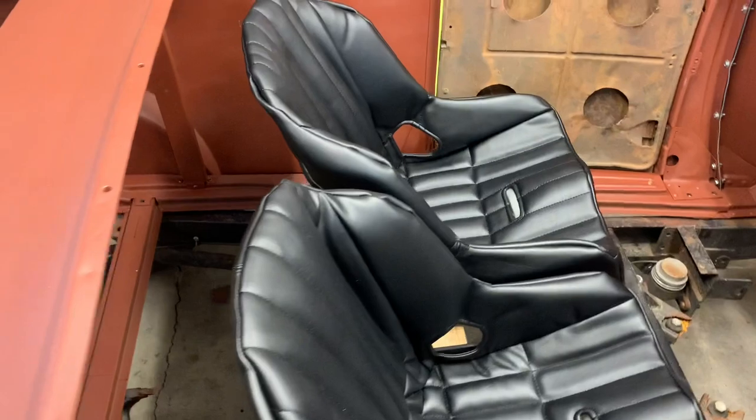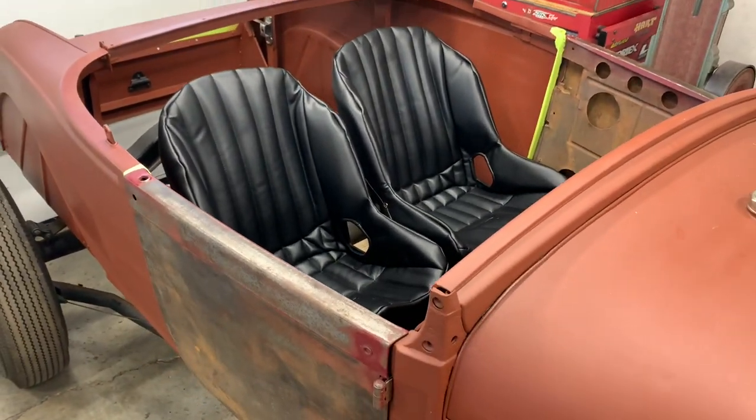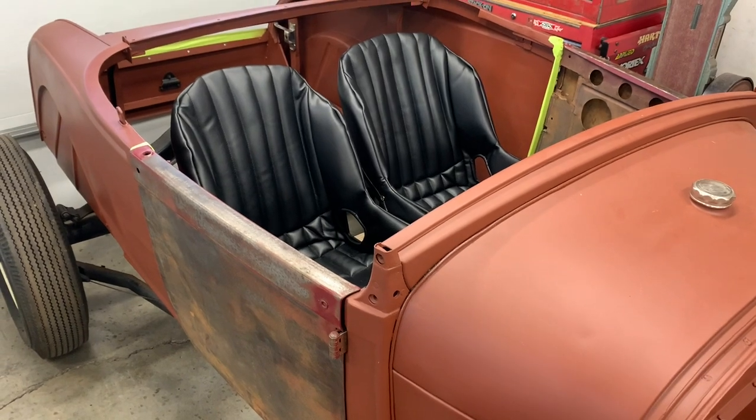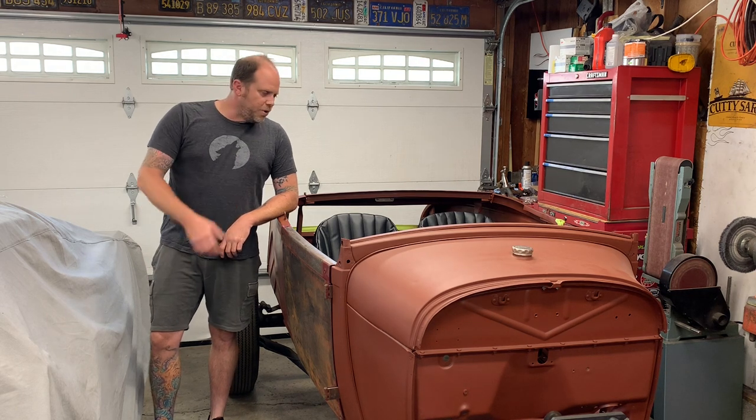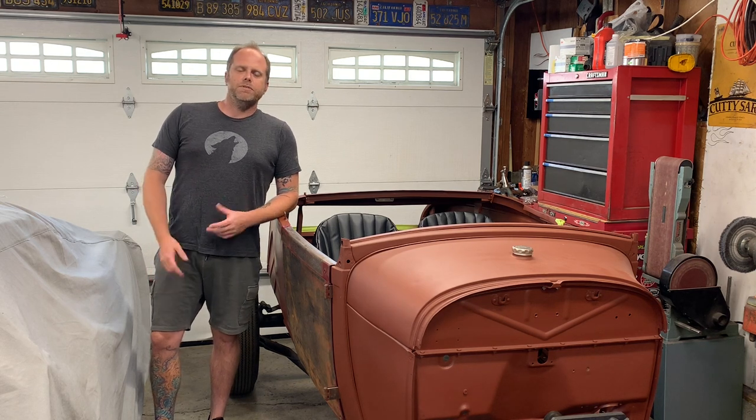Just a little teaser of things to come. Thanks again so much for watching this week. I'm glad to get the Roadster back in the mix with the new project. Next week, look for the Mustang — we're going to be installing a lightweight flywheel and doing some before-and-after footage to see how much of a difference flywheel weight actually makes.